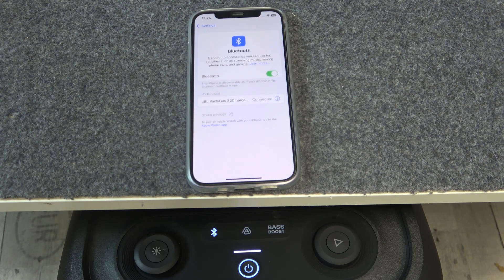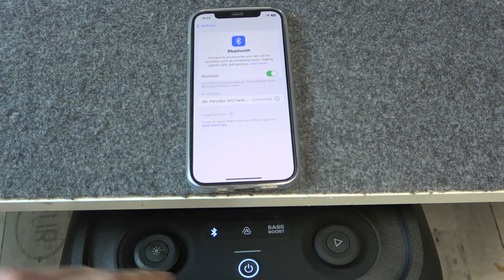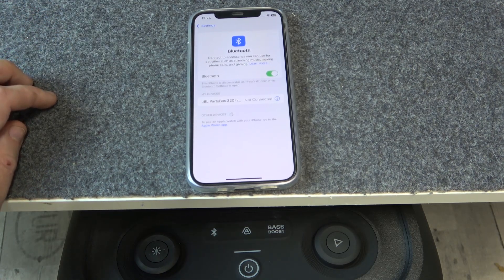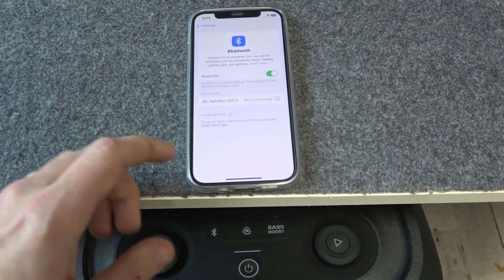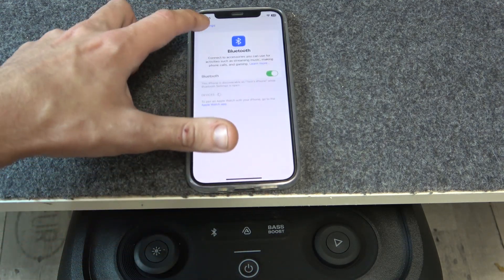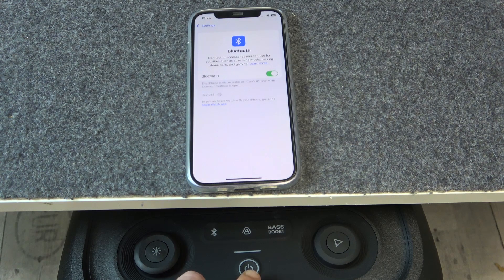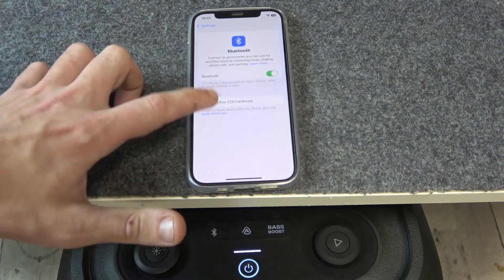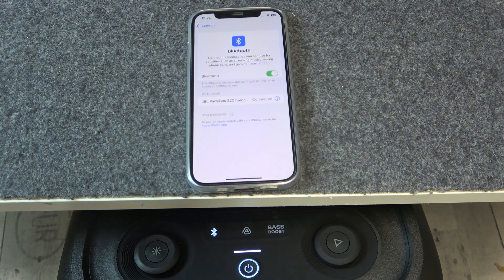But if it doesn't help you, we should remove and re-add the PartyBox. Turn off the speaker, then press the information button or settings button if you have Android, and forget this device. If you have Android, also click pair new device. After that, press one time on the power button to turn on the speaker, then press the Bluetooth button to enter pairing mode. Now click on your PartyBox in the list and we did it.